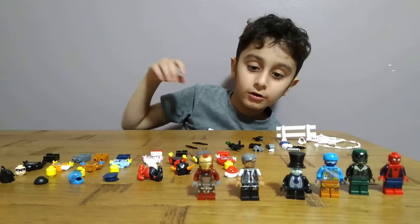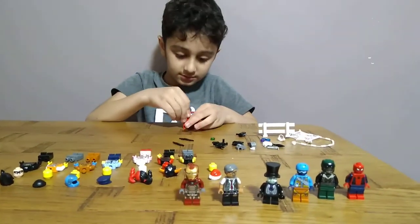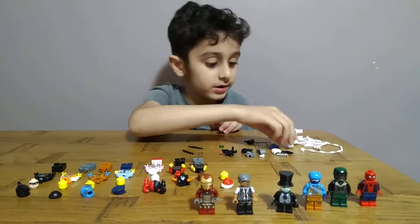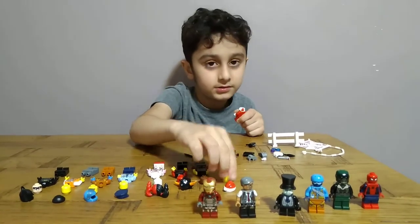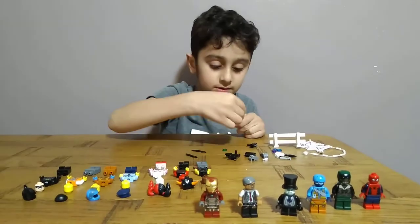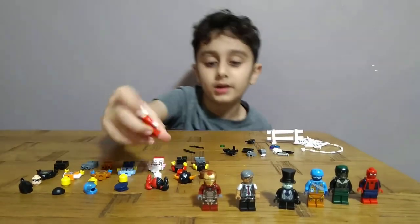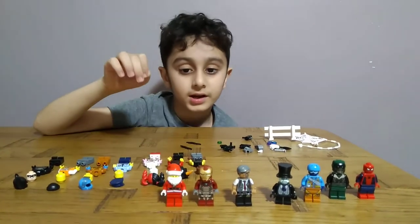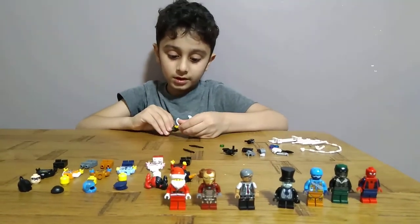Okay, next we're going to Lego Christmas. We're making Santa. Santa's beard, Santa's head, Santa's hat. Why doesn't Santa have any hair? Oh, that's why he wears a hat. He has no hair, maybe.